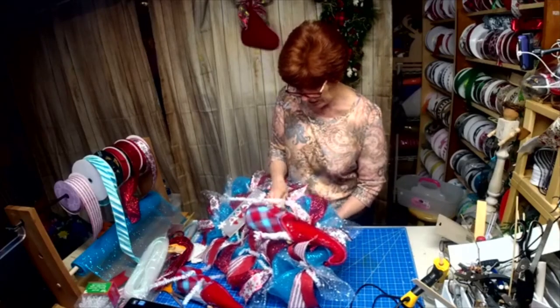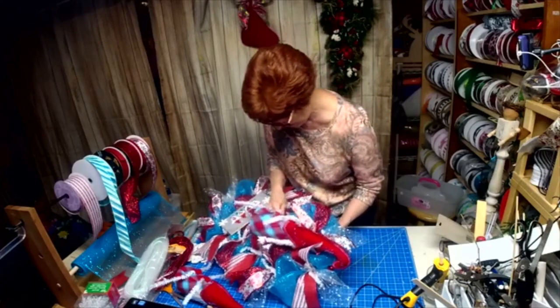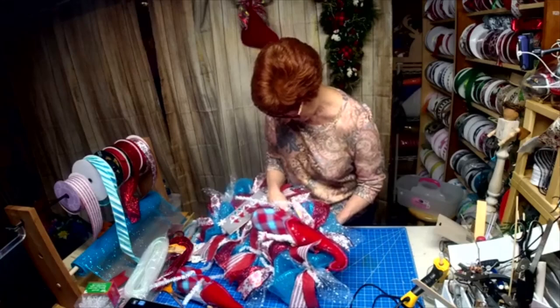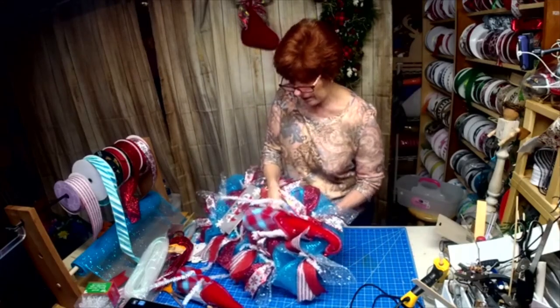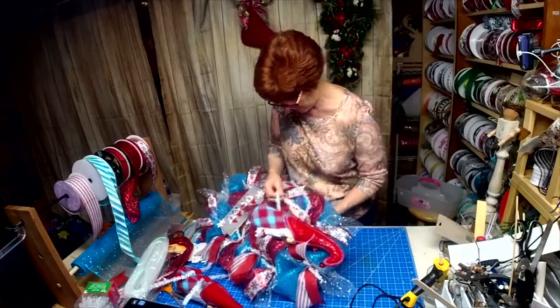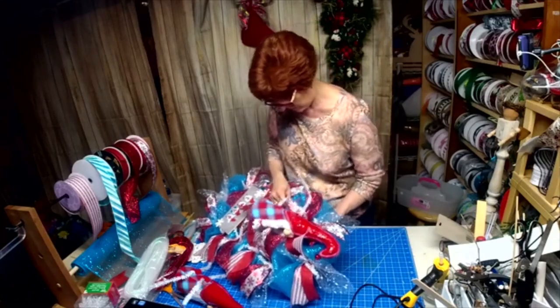It's so much easier to work your tinsel ties through your base than it is a pipe cleaner — it's a lot sturdier.